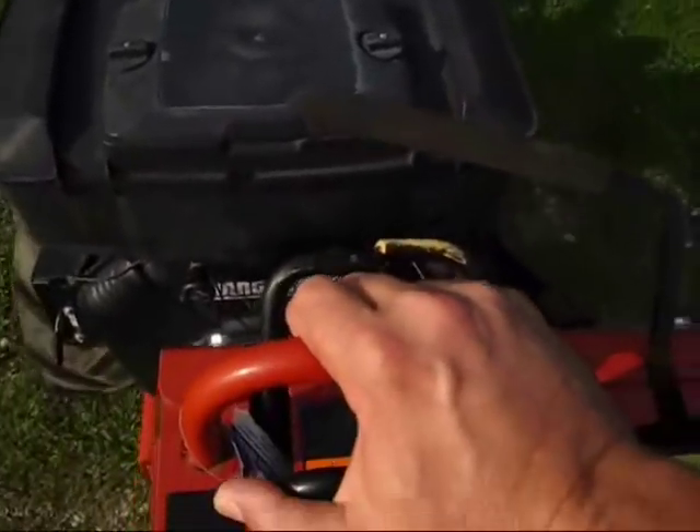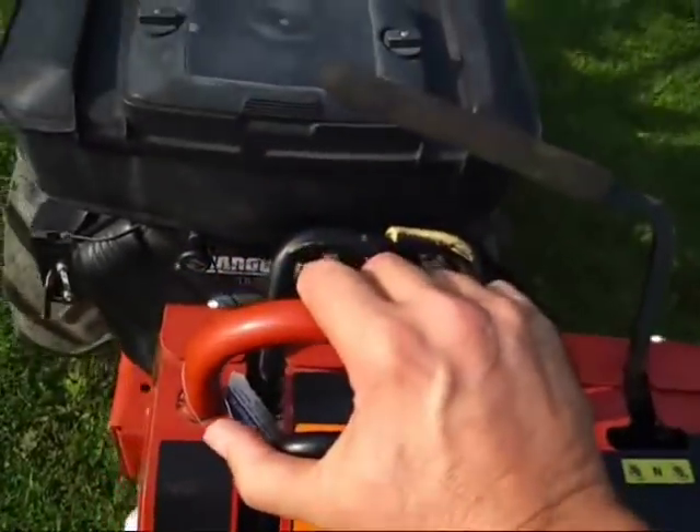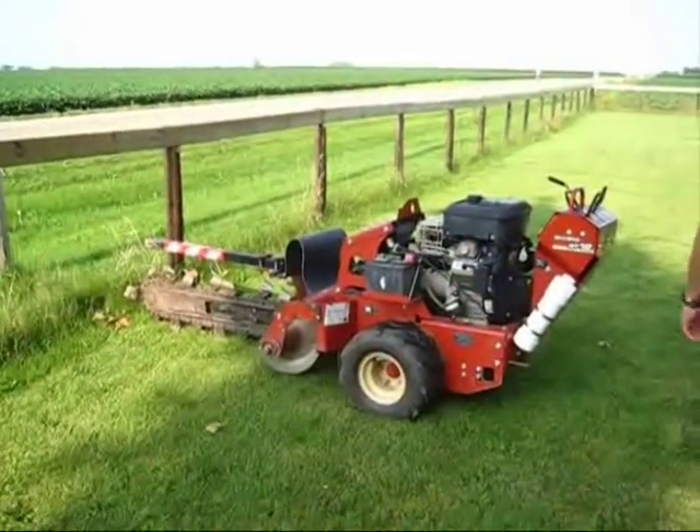Here we go. So I steer just like a skid steer — I push more on this side and it steers it. We're going to aim for the telephone pole out there. Let's go.